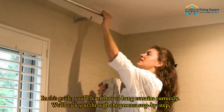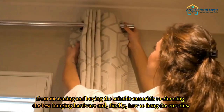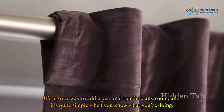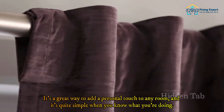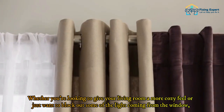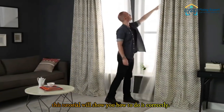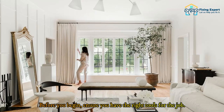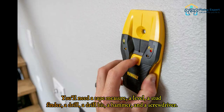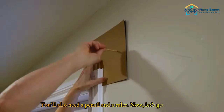In this guide, we'll walk you through the process step by step, from measuring and buying the suitable materials to choosing the best hanging hardware and finally how to hang the curtains. Before you begin, ensure you have the right tools for the job. You'll need a tape measure, a level, a stud finder, a drill, a drill bit, a hammer, and a screwdriver.